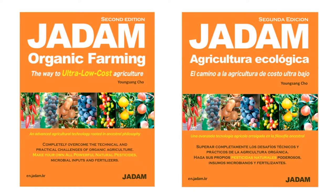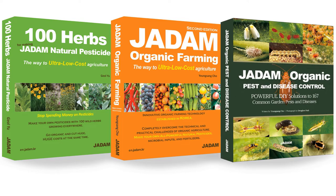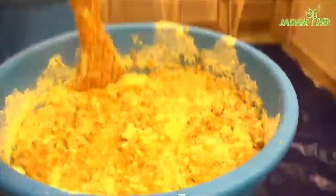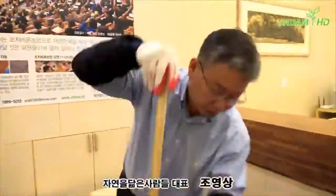I have also developed a variety of natural pesticides apart from Jadam Sulphur. You can find more information in our book and other videos on this channel, and also on our website. The heat generated by caustic soda melts the sulphur 100%, and in this way you can easily make a natural disinfectant by yourself.